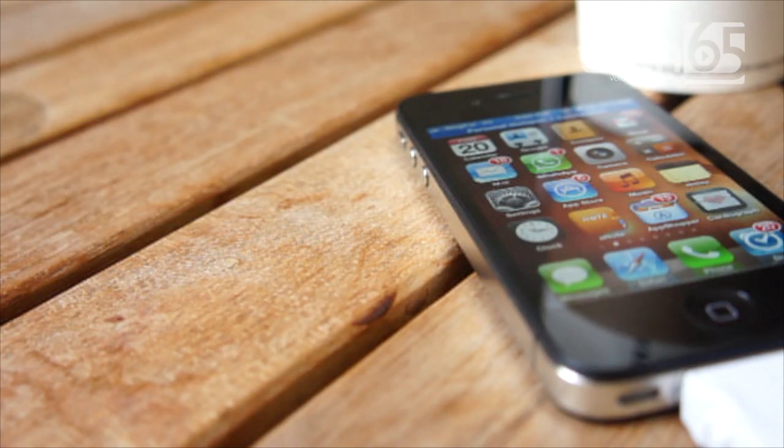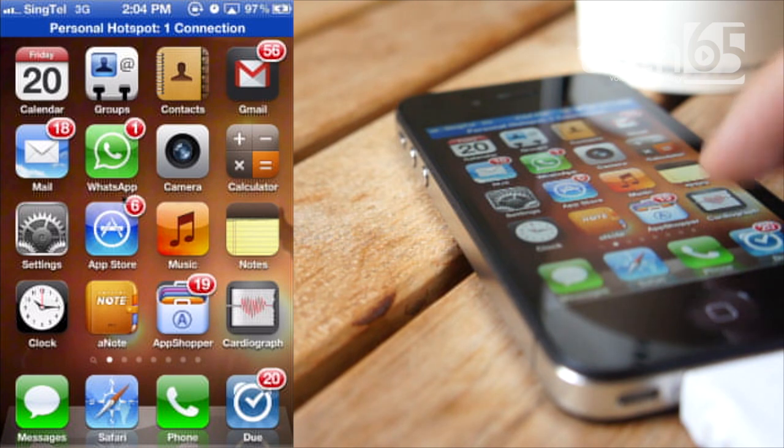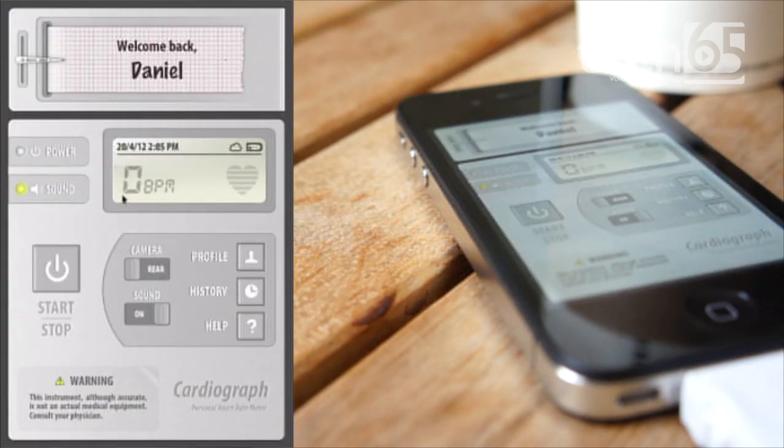Cardiograph is a very interesting application, which is the reason why I'm showing it to you. Not sure if it's something that a lot of people use, but it's definitely very interesting for you to try out. And it is basically a heart rate meter — it actually measures your heart rate.